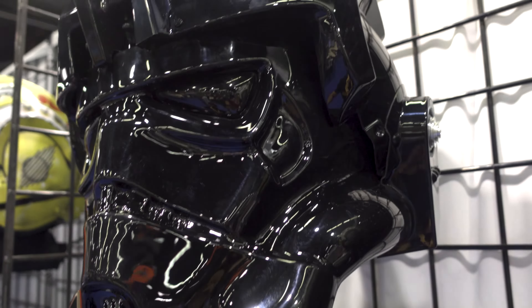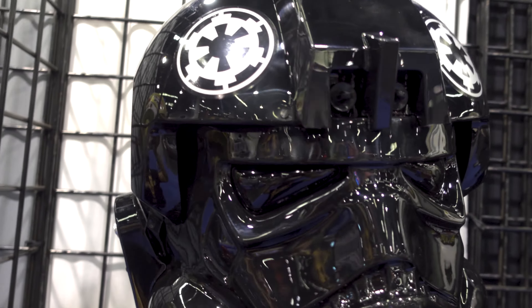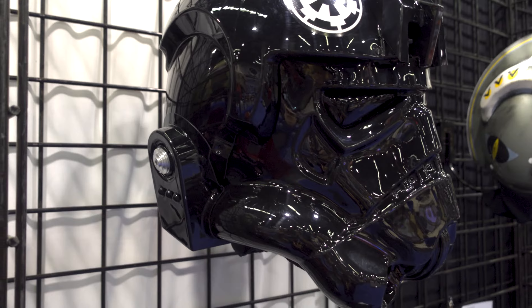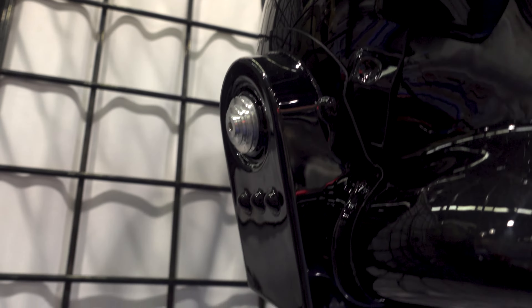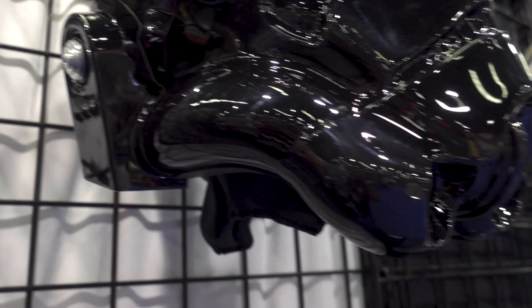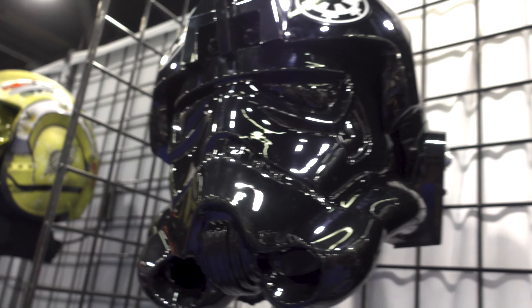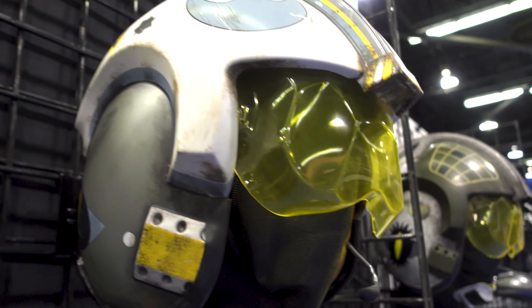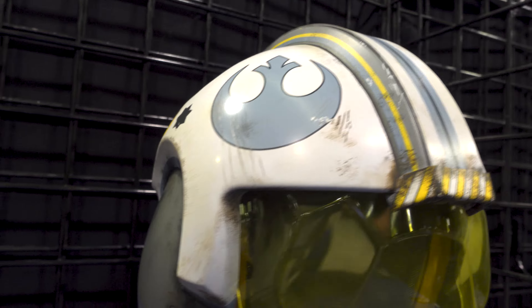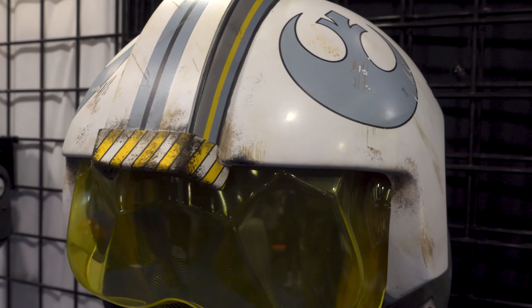Got a regular Imperial TIE Fighter helmet. So it looks like this is basically the same design as the Iden helmet, but the Iden one has the red. I like the Iden one better in my opinion. But if you're looking for a classic looking helmet, this looks great too. I just like the red color on the other one. I do like that these details are more prevalent on this than on the opposite one.